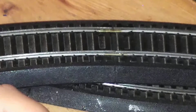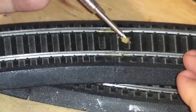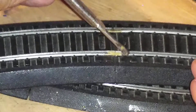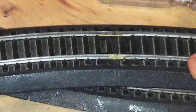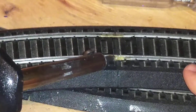I'm going to repeat the same process — apply a little paste, then melt the flux with the iron.